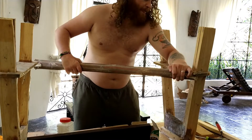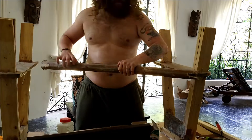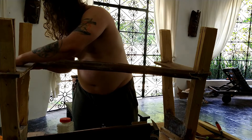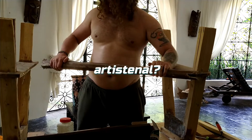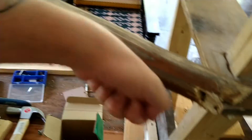Then it was just a matter of figuring out how to do some other cross supports, and how to use some of these dried, thick vines that we have to create something that was sort of artistic, artisanal, and had a bit of the local aesthetic going on.